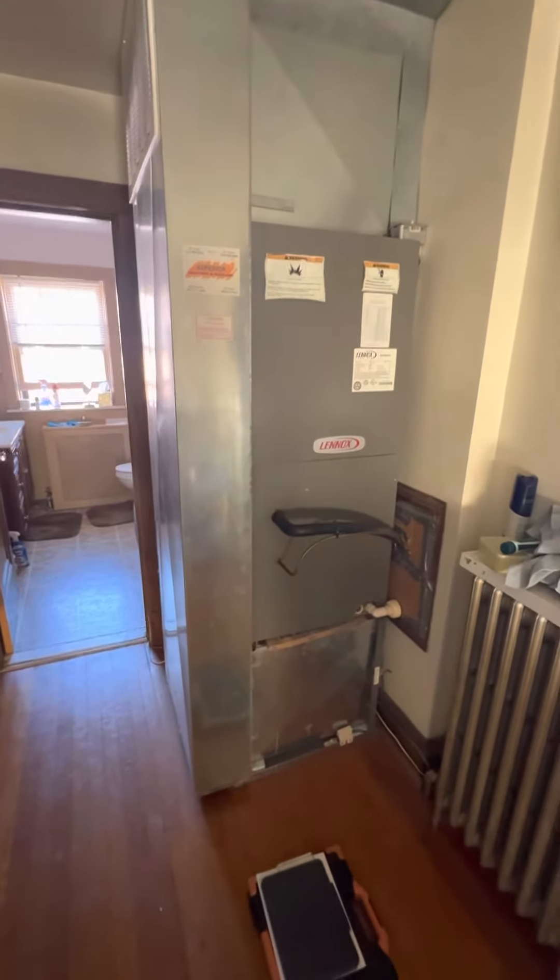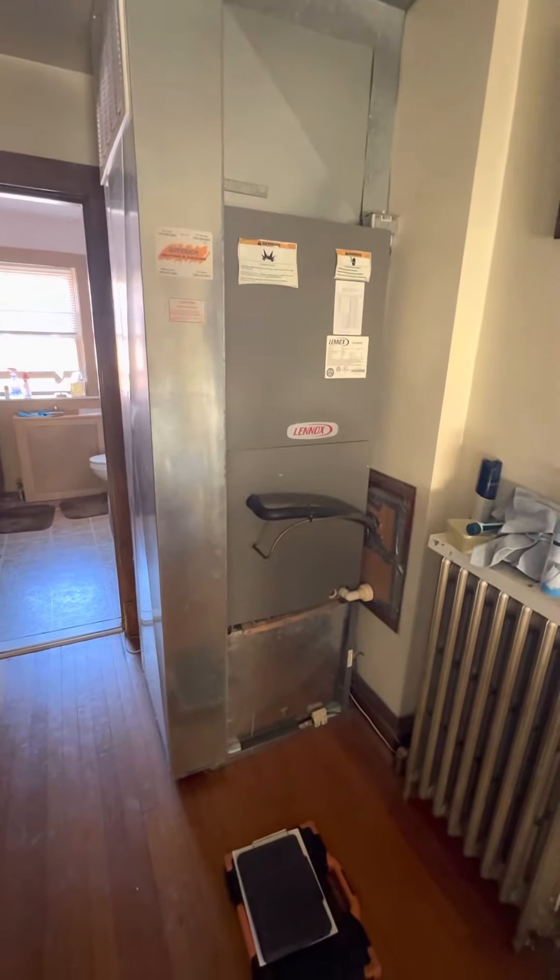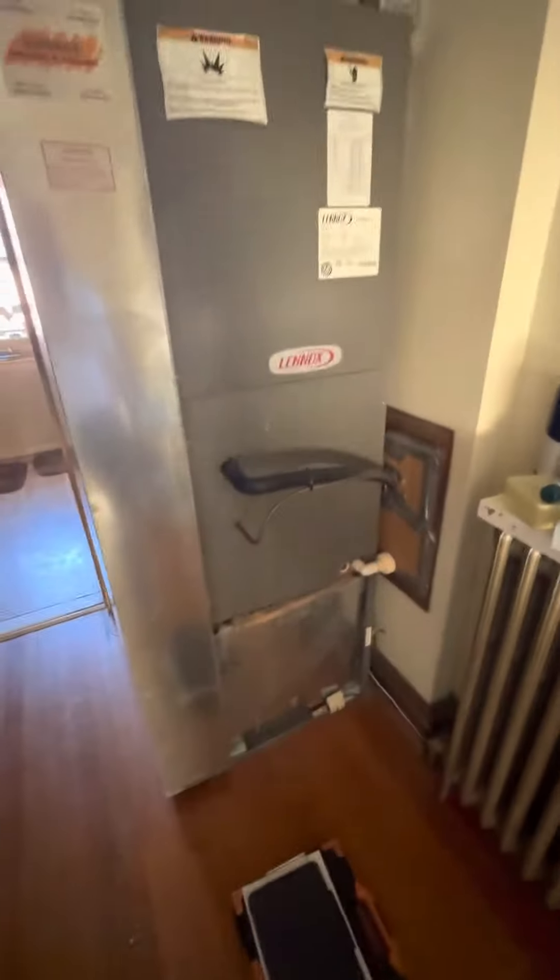We are right at the top of the steps here. We've got a cooling-only air handler that is just servicing the second floor. We're right at the top of the steps, finished area. You'll need to put tarps down all through here to make sure we protect the flooring.